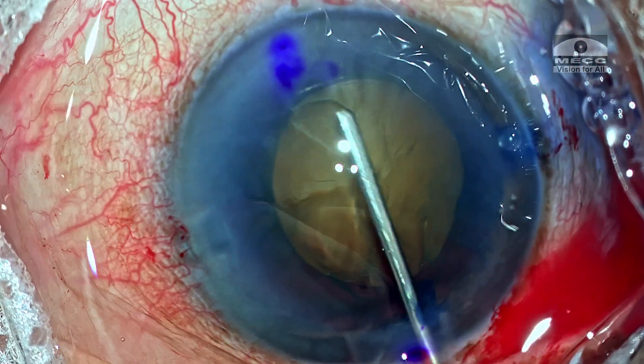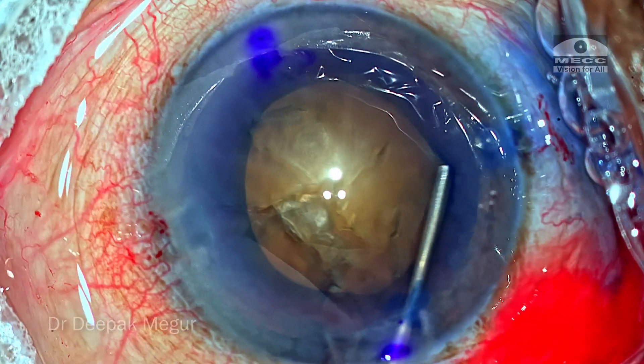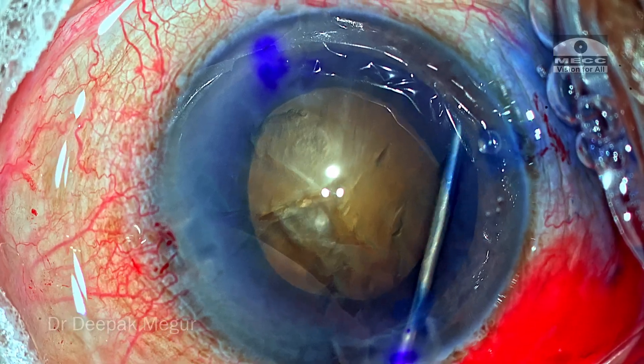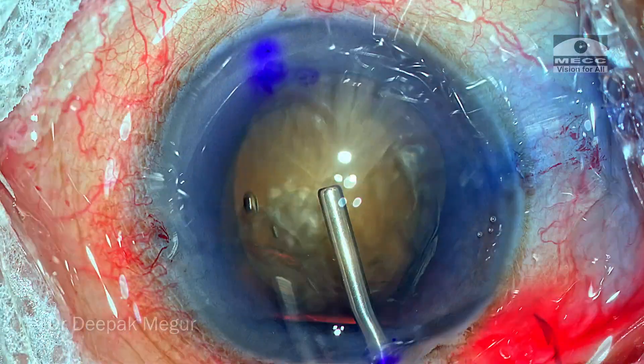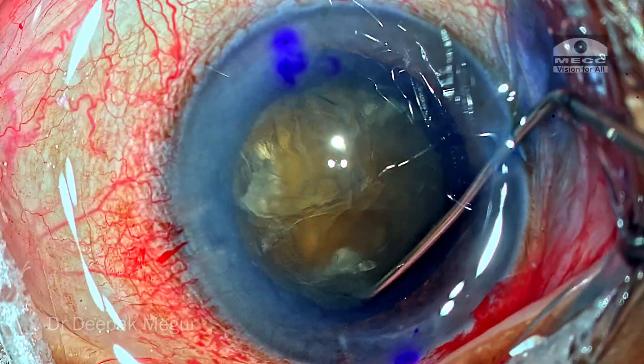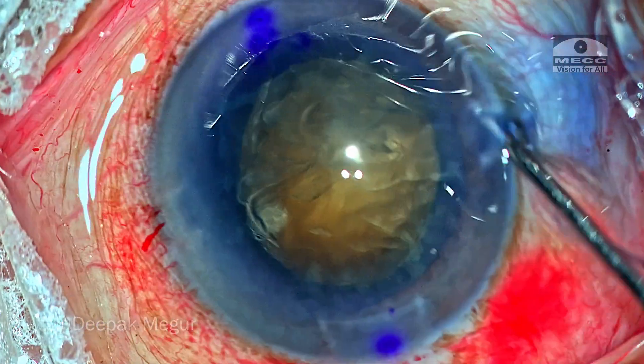A very gentle hydrodissection to ensure that the capsular bag is free from its attachment to the cortex and lens matter. Very little fluid is used. The nucleus is tapped down. Nuclear rotation is confirmed and it's time to proceed with phacoemulsification.